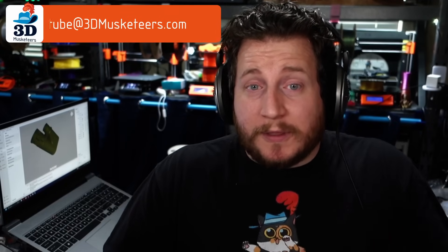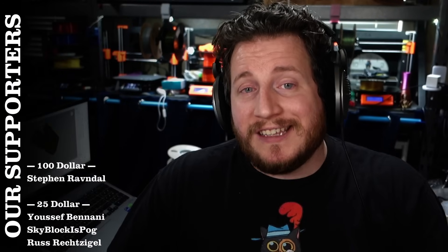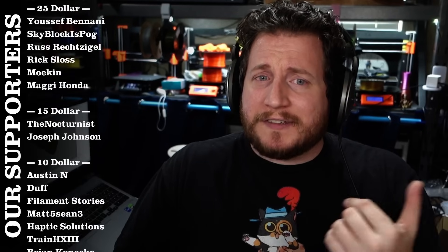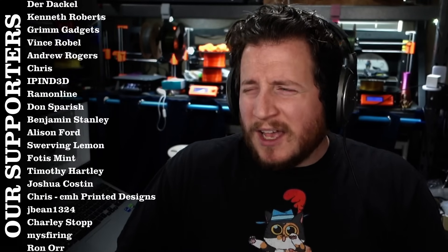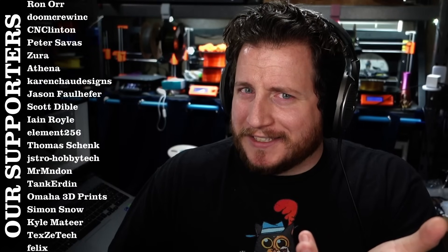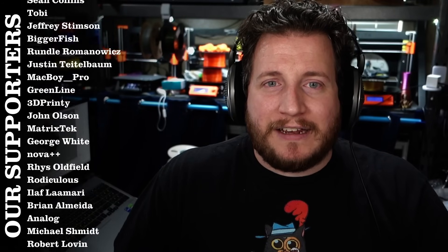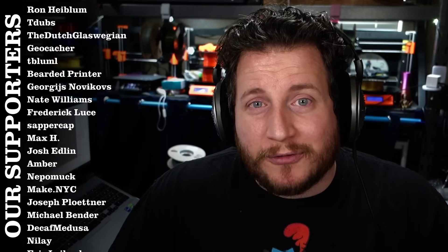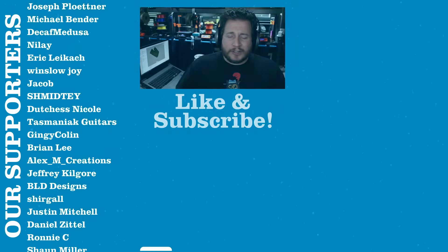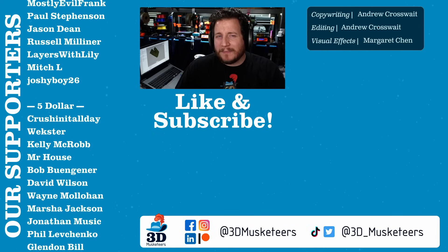If you need any help, you can reach out to us at YouTube@3dmusketeers.com. If you have fails to submit, reach out on social media or make a YouTube video and tag us so we can show it on a PrintFix Friday episode. If you want to support our efforts, you can join for as little as $1 a month — at the $5 tier, get your name listed alongside all the awesome people that help make these videos possible. Thank you to everyone who makes this possible — we wouldn't be doing this almost 200 episodes deep without you. Make sure to support us for access to the catting room floor. Stay safe, don't forget to call your loved ones, and as always, keep making awesome.